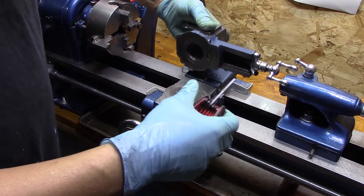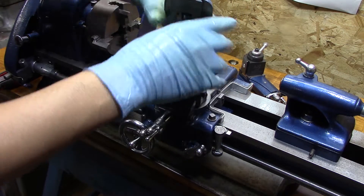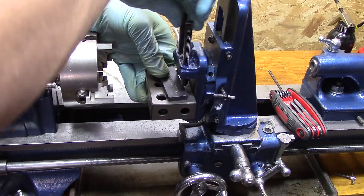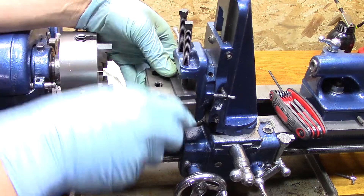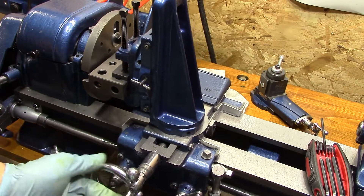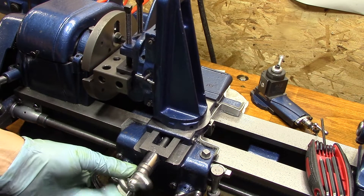Now it's time to get on the milling attachment. One of the things that I found that makes it pretty easy to get things squared up is to use the 1-2-3 block and then run it up against the face plate and kind of tighten it down. And that is real, real close to 90 degrees.